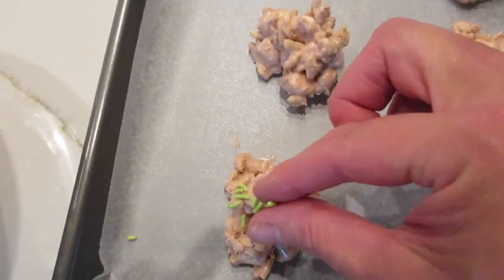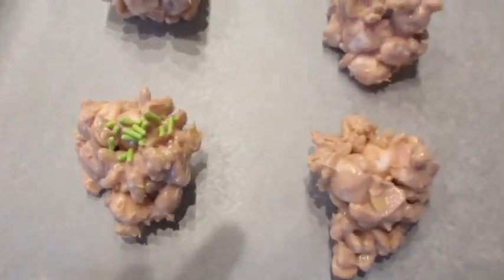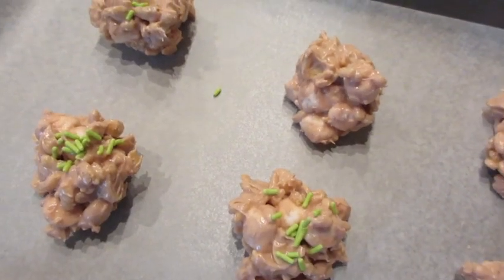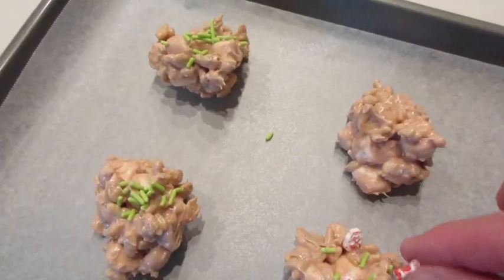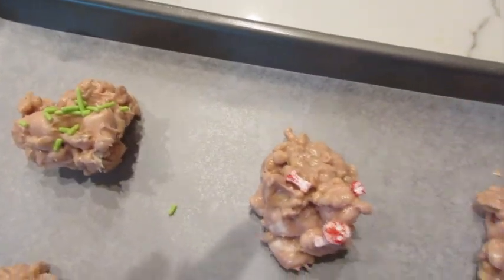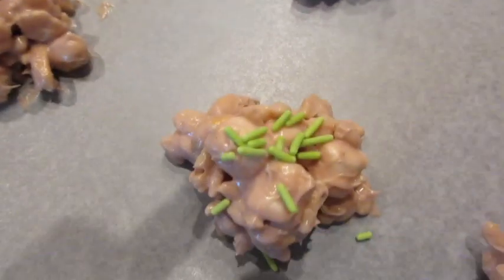I've been sprinkling some green sprinkles on the top of our Halloween Rice Krispies cookies. On top of that I'm doing the skulls and the bones. These are really a lot of fun for the kids — get the kids in the kitchen, they love to help you make them. You gotta get a little green grass on that one. These are so much fun.